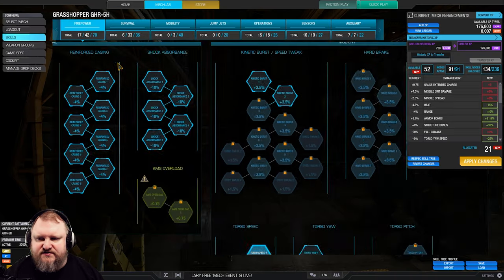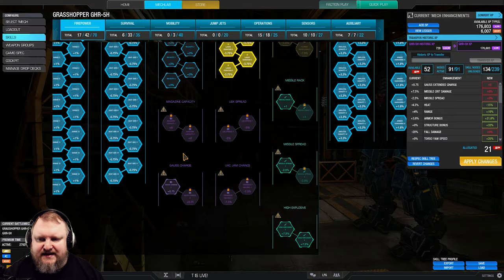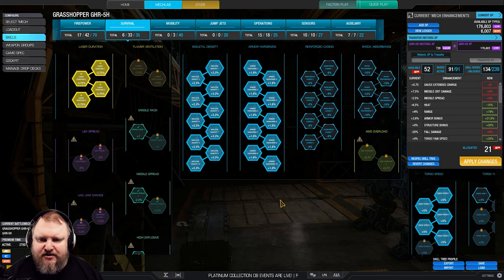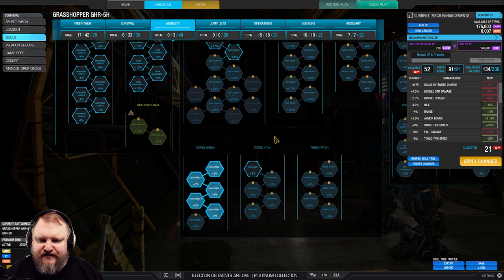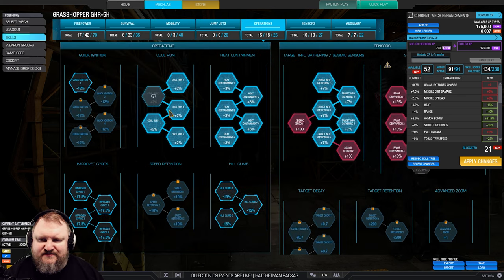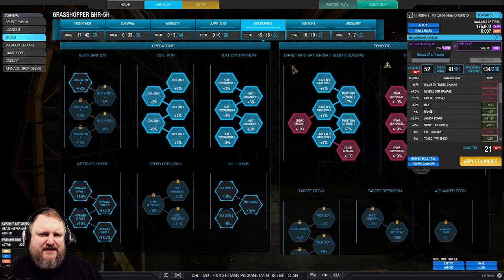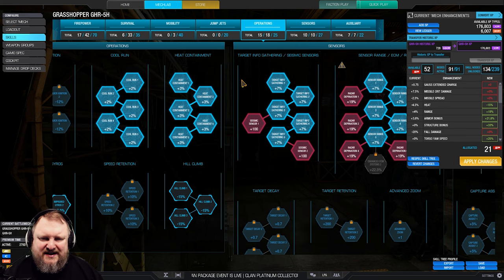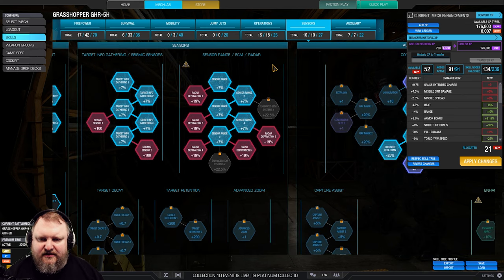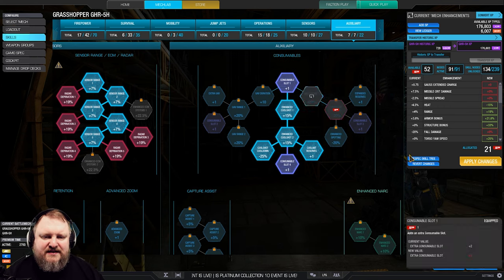The skill tree is super straightforward — always the same: range, heat gen, then lasers. We take laser duration, full armor and full structure, five points in torso twist speed, and maximum cool run and heat containment, because this mech is gonna run hot. The lasers combined with the jump jets — you know what's gonna happen. We take seismic, rear deprivation for some pop-tarting, and a double cool shot.